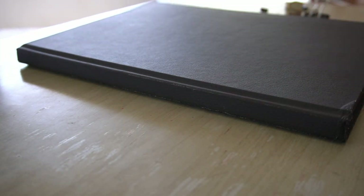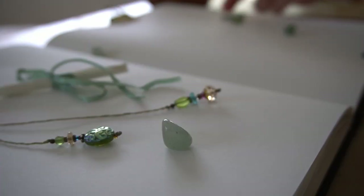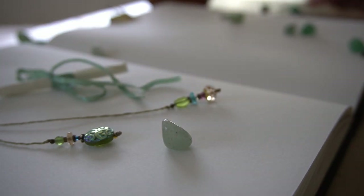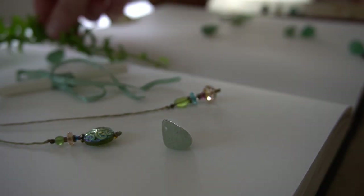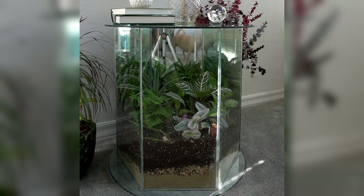My mom and my grandparents always kept silk plants in their tables, but a few years ago I decided that I was going to try to grow real plants. It actually worked much better than I thought it would and I have had pretty good success. I found that your typical easy going house plants like pothos or dracaena also do really well in this type of setup.